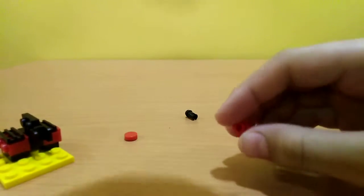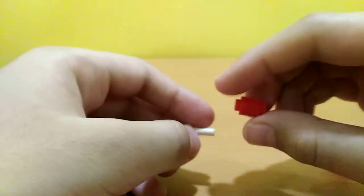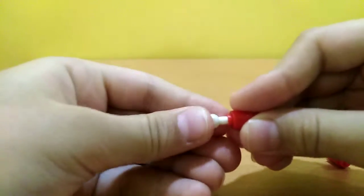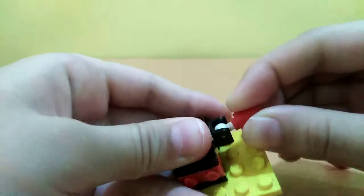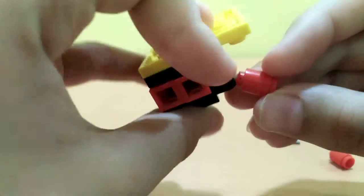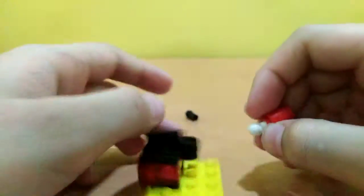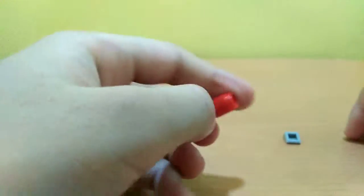For the gear, first we need this one white piece and then we'll put it right here — a little bit of space for this to come here. Another right here and another right here.